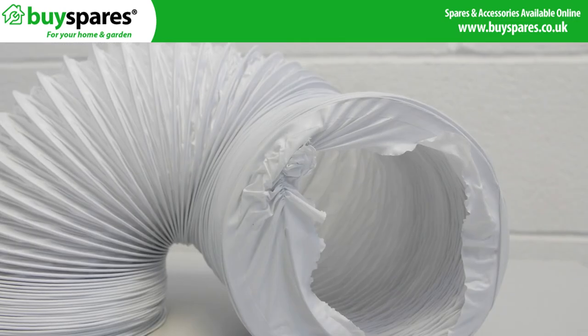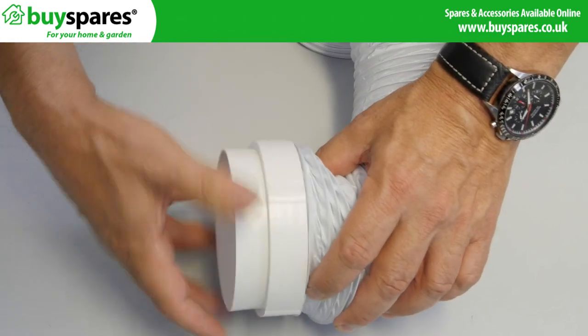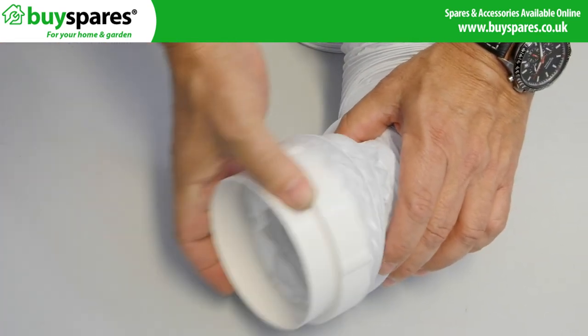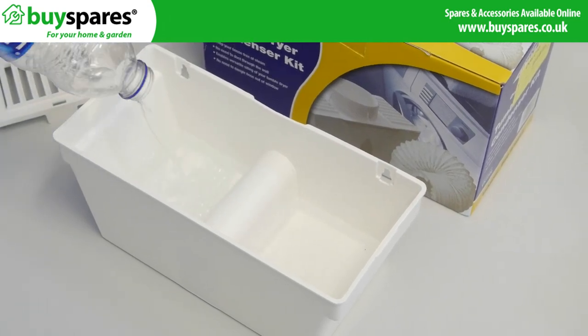There is a standard 4 inch, 100 millimeter hose that replaces your existing one by screwing onto your machine's adapter. By blowing the moisture from your drying clothes across a cool surface inside, such as cold water or ice cubes, it allows moisture from the air to condense and significantly reduce the amount released into the room.